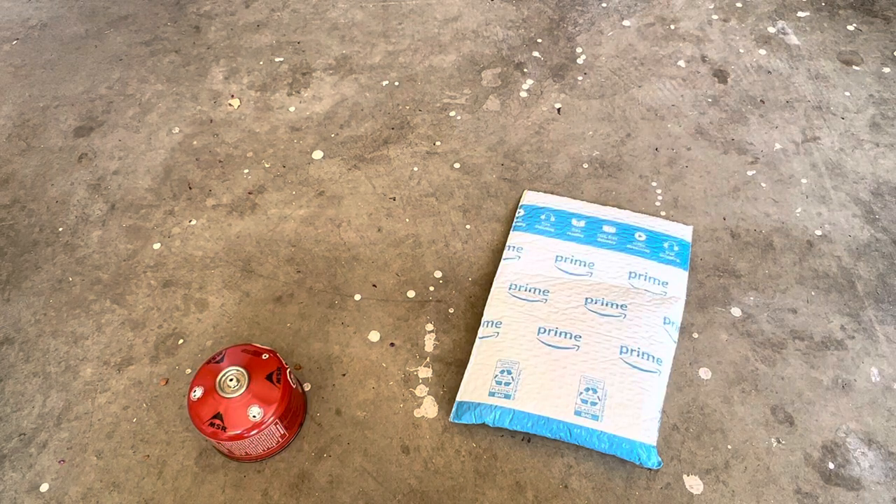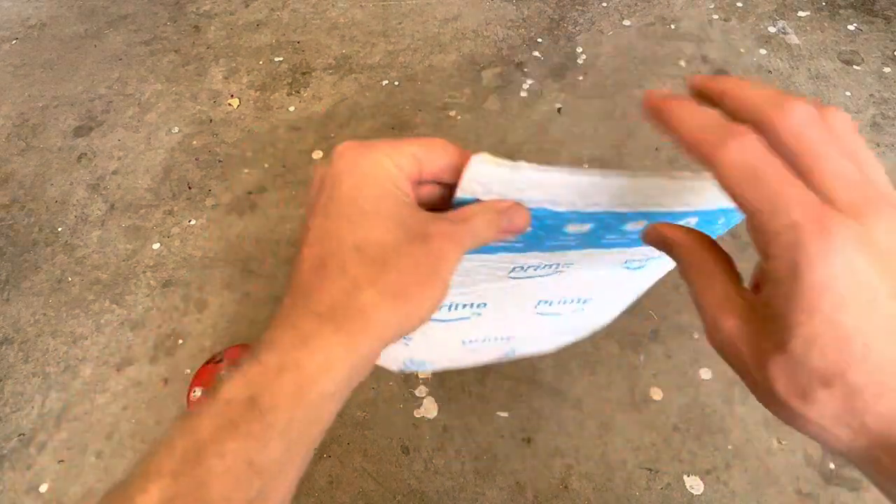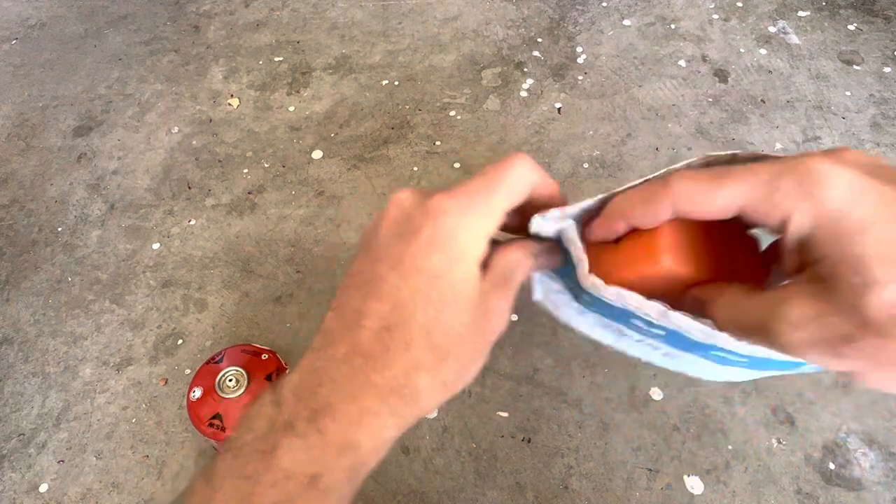Hey everybody, welcome back! Today we're going to be unboxing and trying out the AOTU portable camping stove with piezo ignition, stable support, and wind resistance. You can find it on Amazon for around $10 — I got mine for $10.96, so about $11.